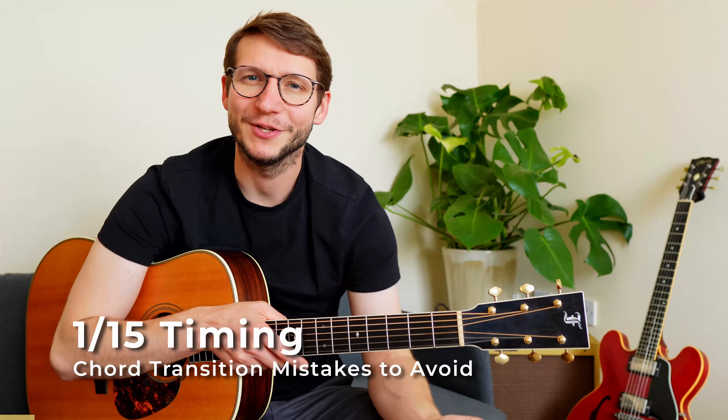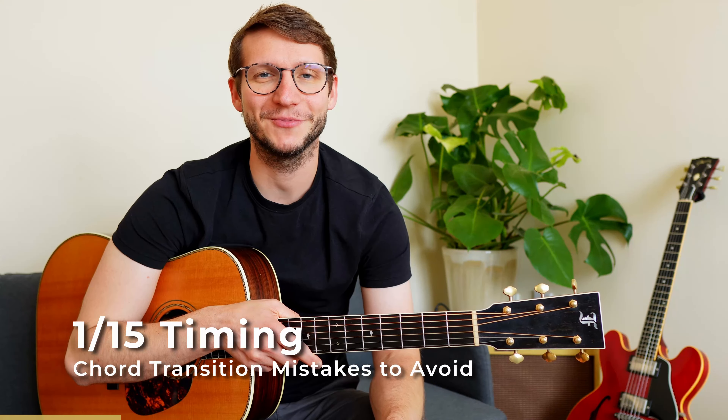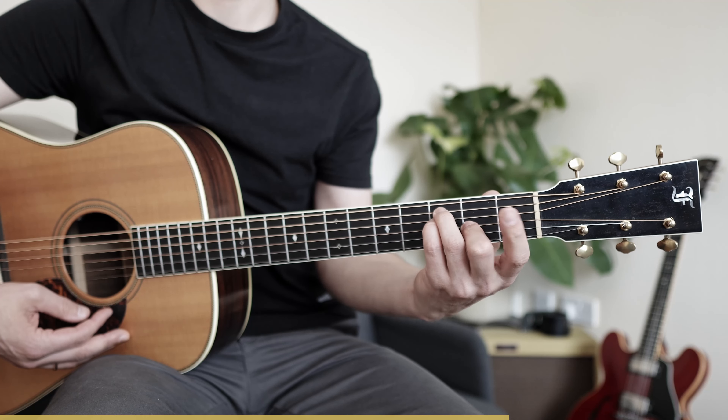Mistake number one is about timing. For most chord transitions it's best to move all fingers at the same time and make them arrive at the same time. Let's look at an example — A minor to F, which you need in so many songs, two of them being Losing My Religion by R.E.M. or Johnny Cash's Hurt. Here's what I often see people do, and here's what A minor to F should look like.